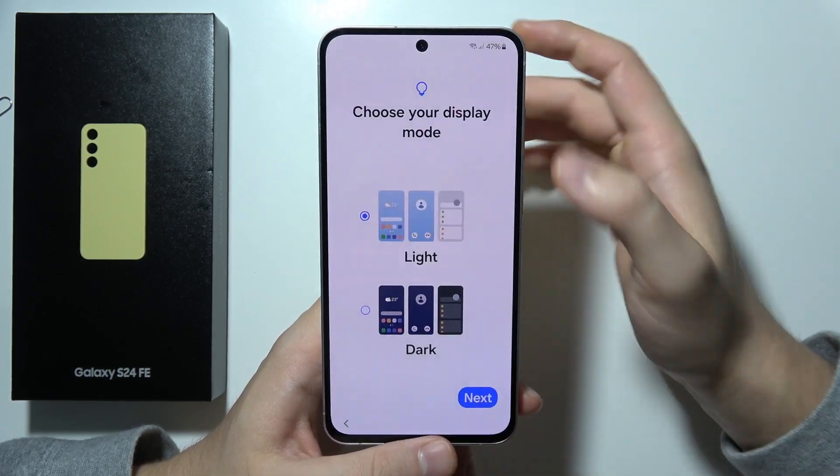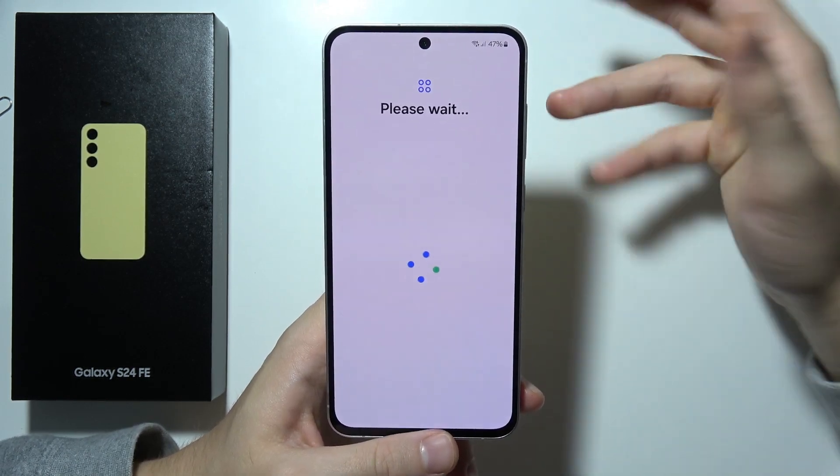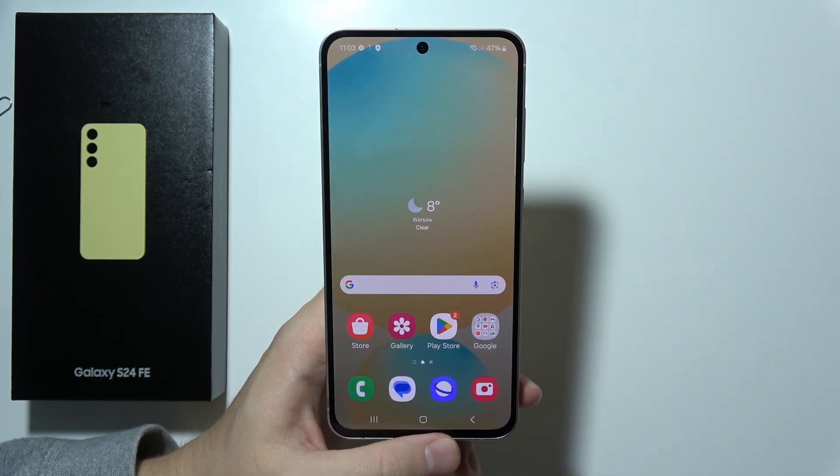Here you can choose between light and dark mode. Click Next once you've chosen — in my case, I'll stay with the light one. Now we are all set up. Click Skip and here we are — that's how it looks. Thanks for watching.